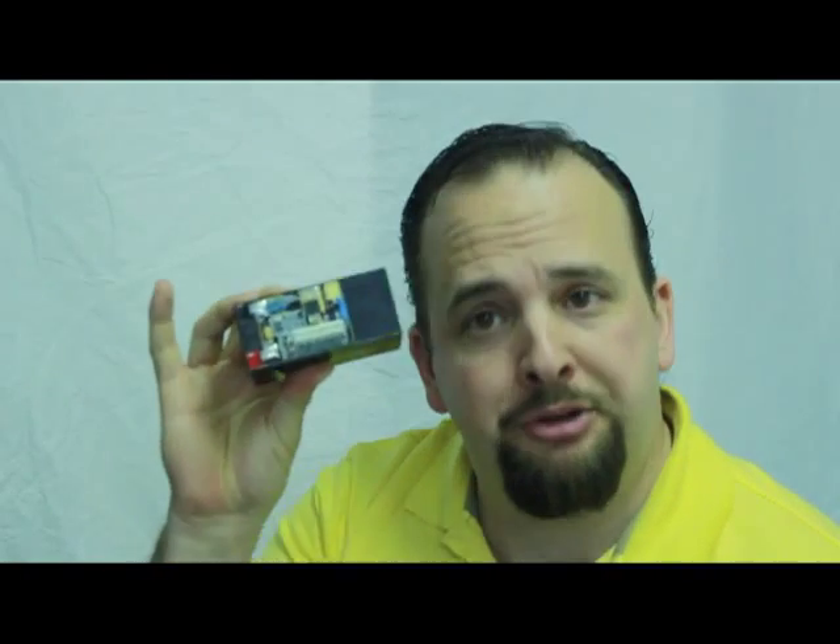So if you're going to a site and you're going to have a battery on that site, use a battery protector. To go without it is just plain stupid. Don't do that.